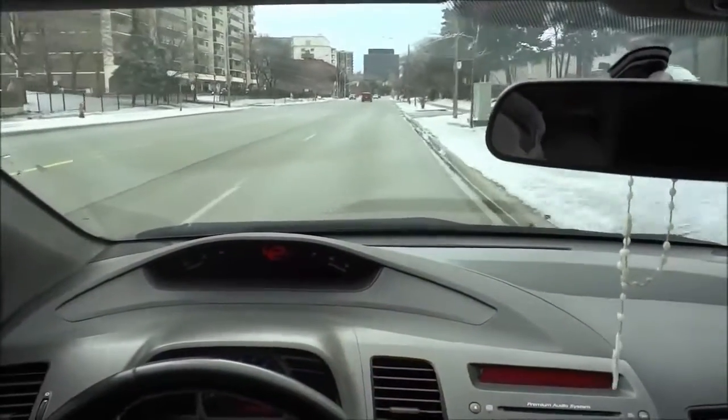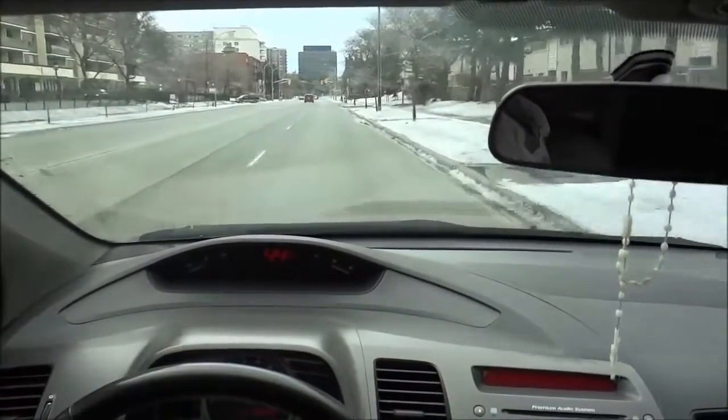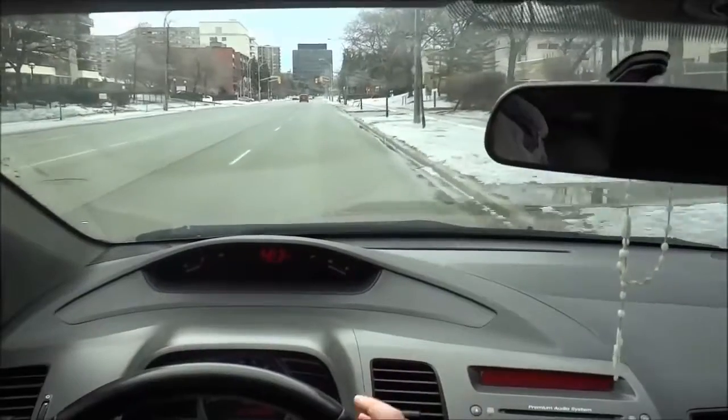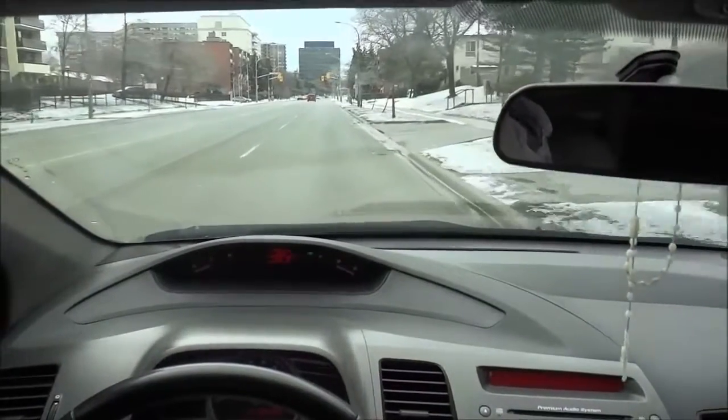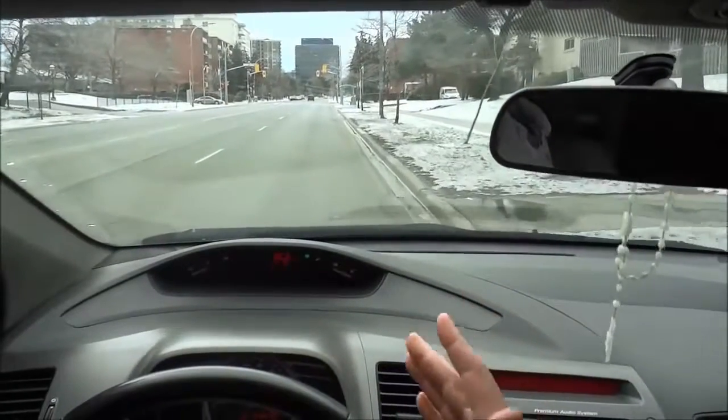When you want to make a U-turn, you're going to start off by pulling over to the right hand side of the road. So I'm going to pull over to the right hand side of the road right here by putting my right hand signal on and making my way to the right hand side of the road.